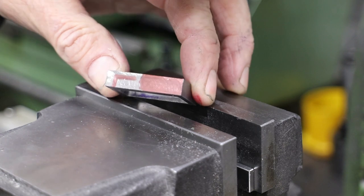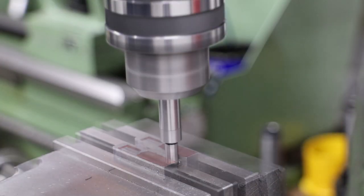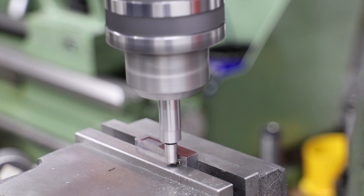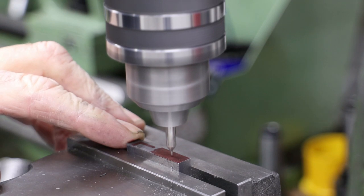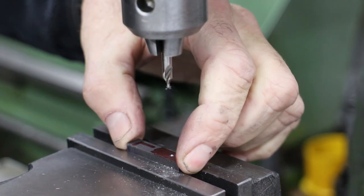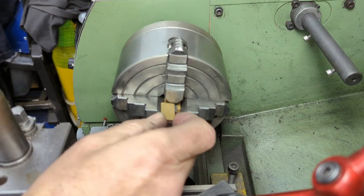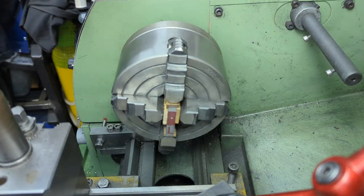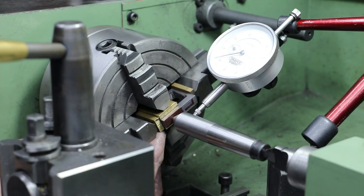Each of the buckles needs a stub machining into the rear face which then needs to be drilled and tapped at 3/16 by 40 TPI. Working from the DRO I use the centre drill to mark the centre of the stub. Using some brass for protection I clamp the buckle into the four-jaw chuck and then use the floating centre method to align it centrally.